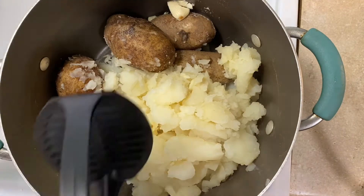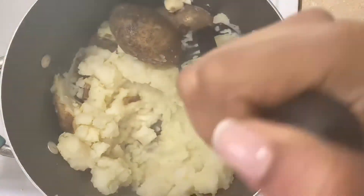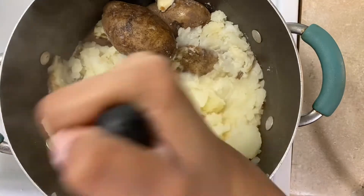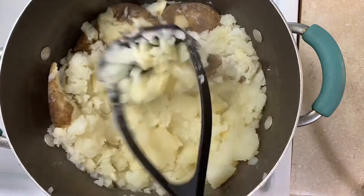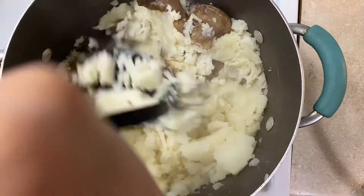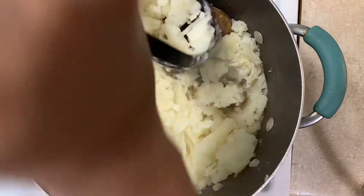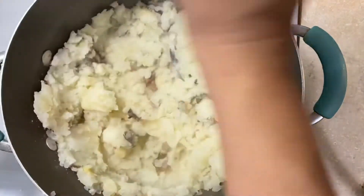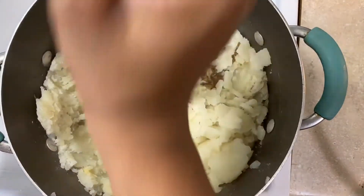I turn my heat on high — the heat is still on — and I'm mashing these potatoes with the high heat to remove all of that moisture. I'm going to do that for at least a minute to a minute and a half. Once it's all mashed up and dry — you can physically see it, it's super dry — turn the heat off and start adding in your ingredients.